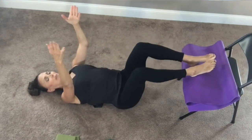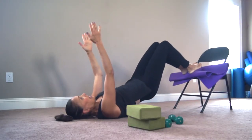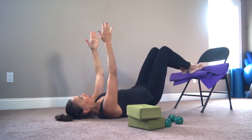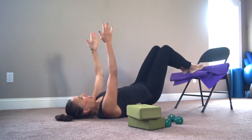Now take the arms up, lift the hips up — little pulses up. Eight, seven, six, five, four, three, two, and one.